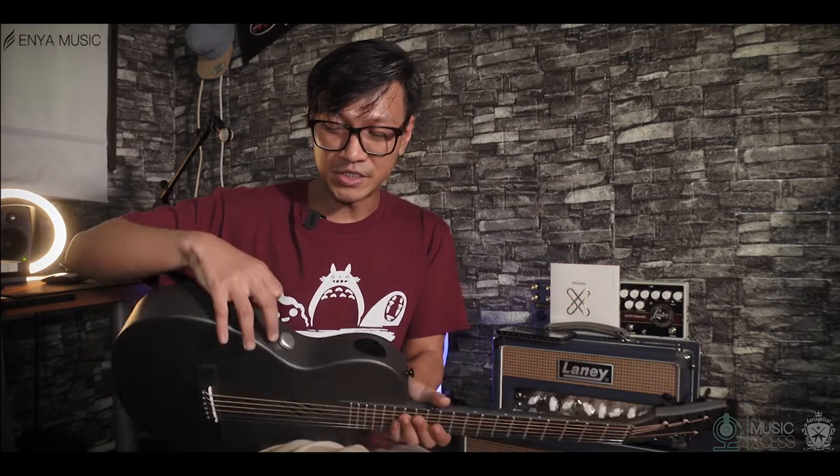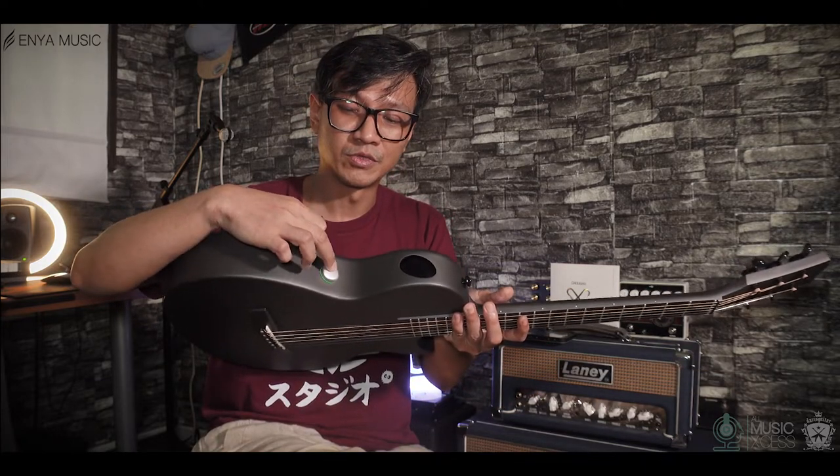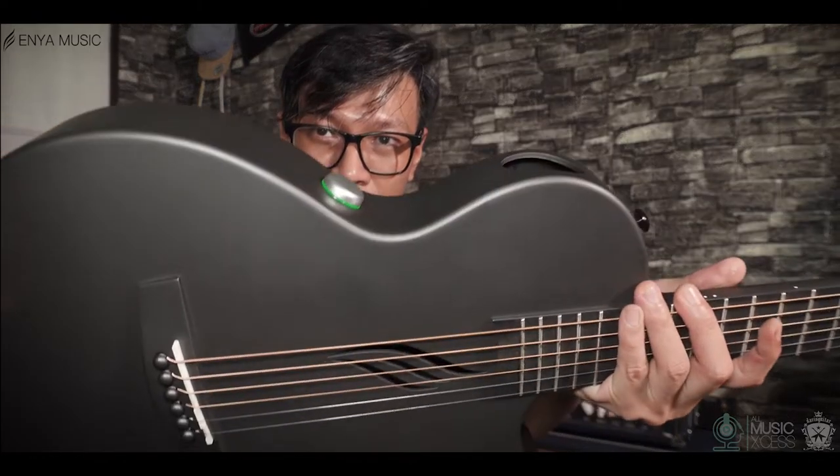So to turn on the guitar, you see this right here? There's a silver button right here. Just hold it longer and you can see it's turning green — that means it's on.